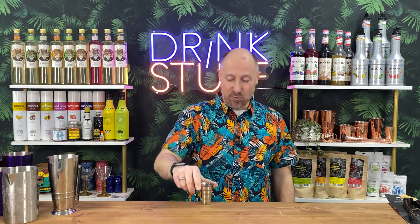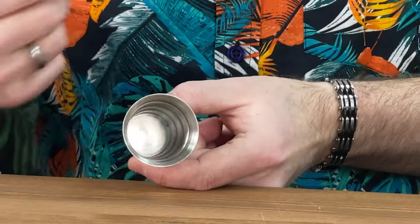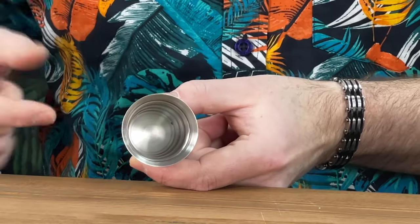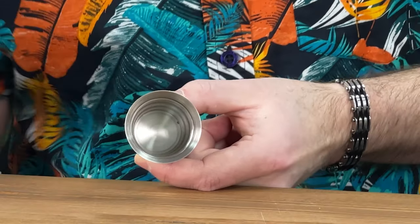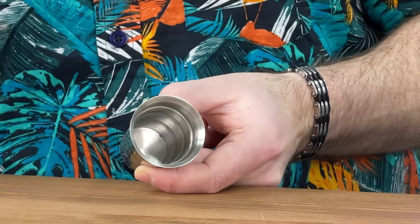It's a bigger US-style jigger working in ounces — a fifth, half an ounce, three quarters, one and a half, two ounces — but it has the mils on the back: 15, 30, 45 and 60. I prefer working in ounces, but 60ml works for me. Because it's stepped, you can quite easily tell where each measurement is and eyeball increments like 22.5ml or 7.5ml fairly easily.